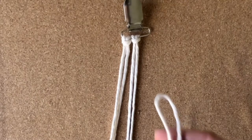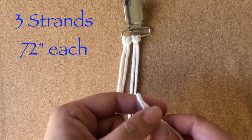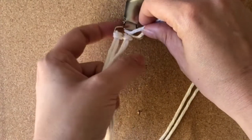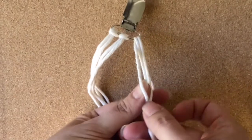You're going to start with three strands that are 72 inches each and we're going to attach them using the lark's head. So you're going to find the center, put it through, and then pull that through.